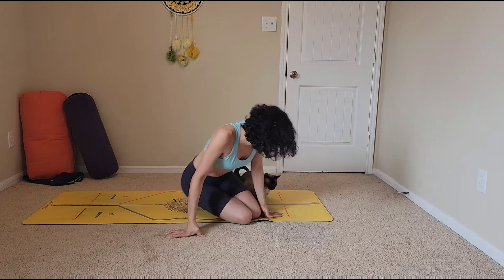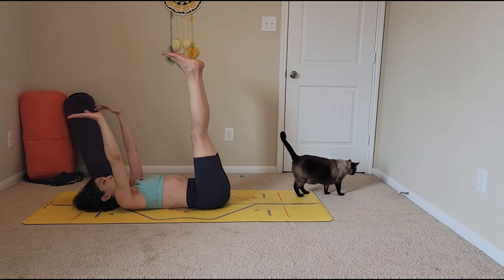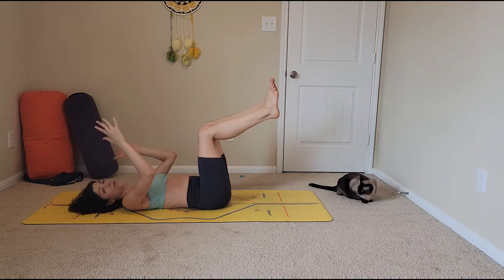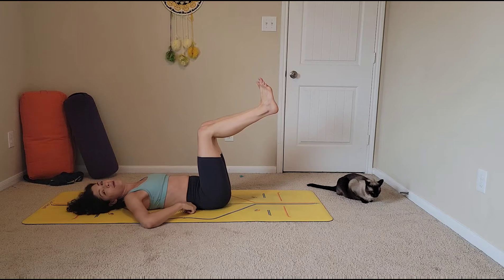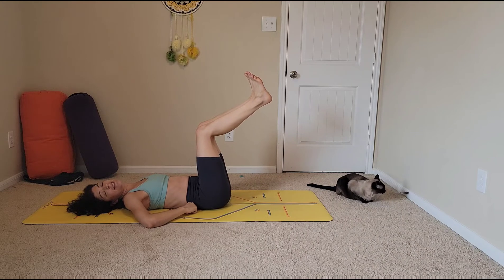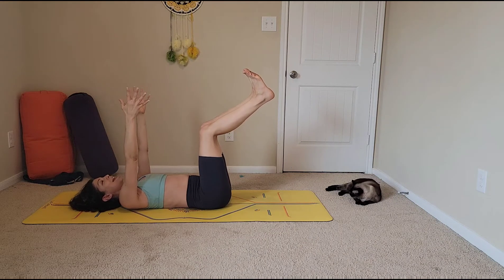Let's get on our backs — oh, there's a cat right there! Reach your arms and legs up to the sky, then bend your legs so you want a 90-degree angle of flexion in your hips, the same in your knees and ankles. Really press your lower back into the mat — like there's a hundred dollar bill you don't want me to take — and reach your arms up.